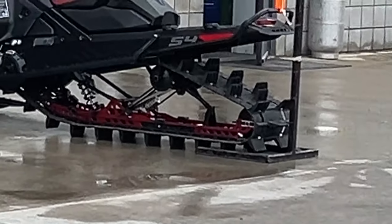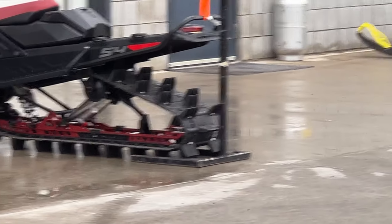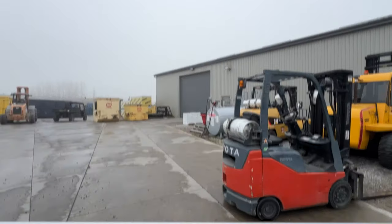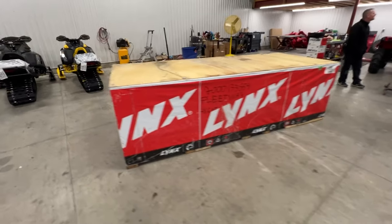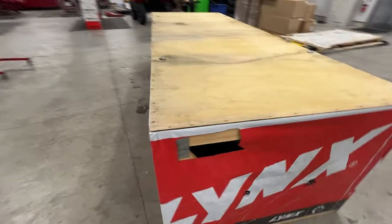Look at that paddle. I got sidetracked a lot, especially looking at tracks. It's Lynx time. Look at this thing — kind of a different kind of box, too. Looks like it's stapled on.